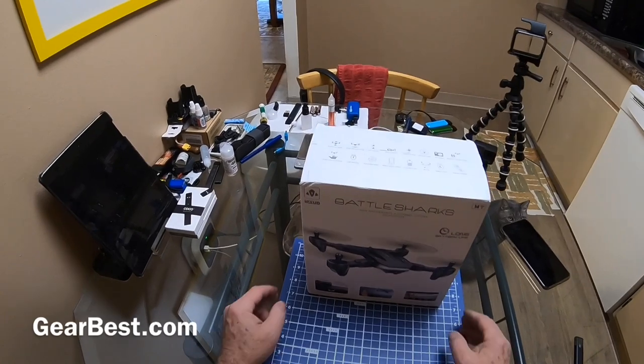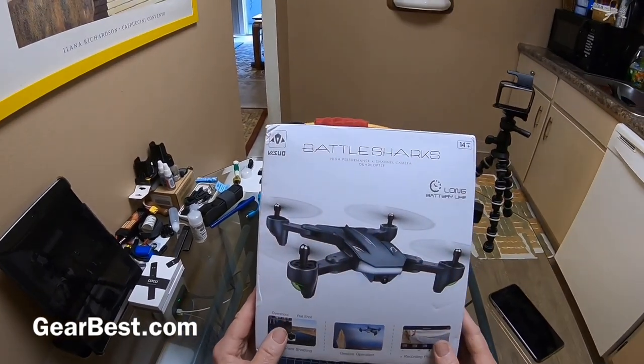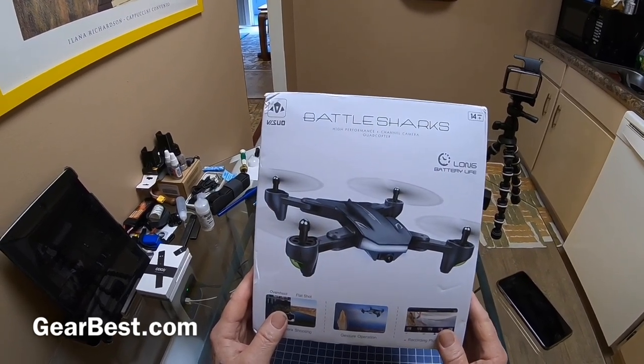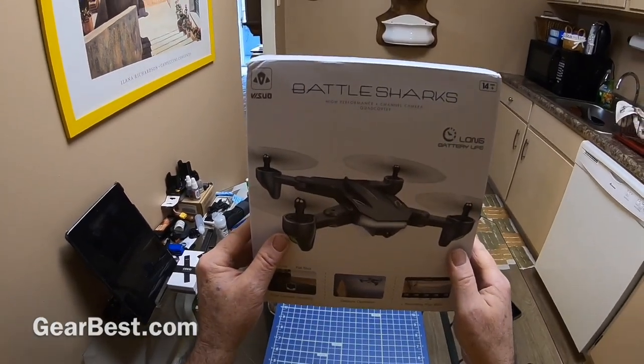Alright everybody, today we're going to be taking a look at the Vizio Battle Sharks. It claims to have a long battery life, but we'll see. Let's get it out of the box and check it out.